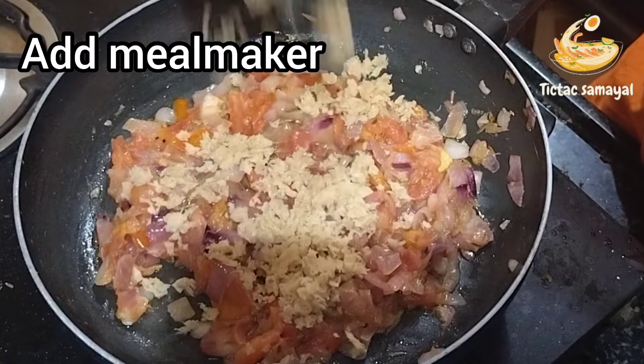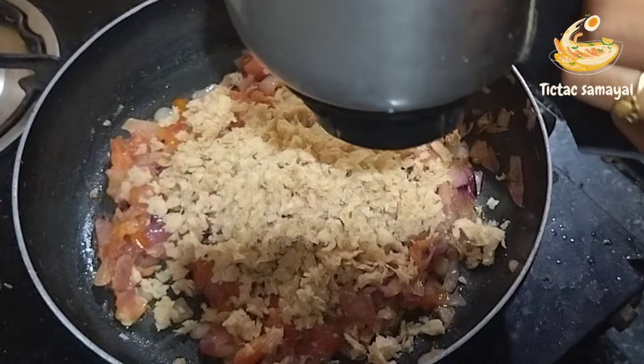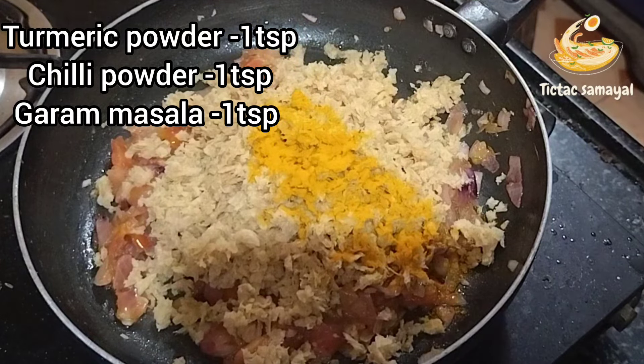We will add the mixture to the paste. We will add 1 teaspoon to the mix.